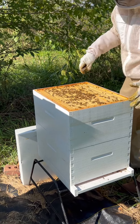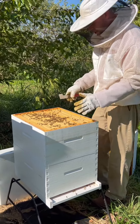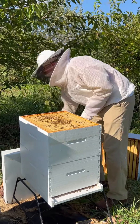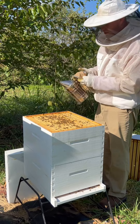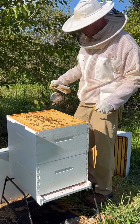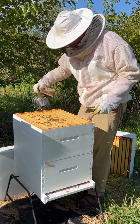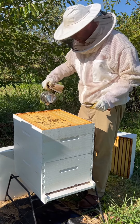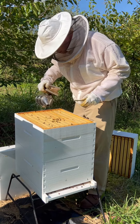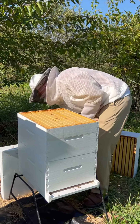Down here, these bottom two boxes are the brood box — that's where the queen is hopefully staying and doing most of her work. I'm actually working on treating these hives for varroa mites, which affect the bees a great deal, and we're trying to make sure they're ready to go for the winter. I don't want to disturb the brood too much because of that treatment, but I'll try to pull a frame out and let you see what some brood looks like.